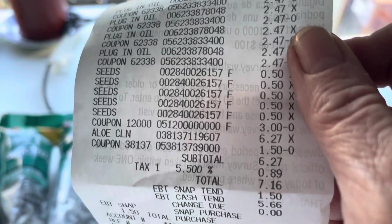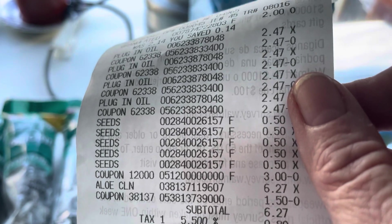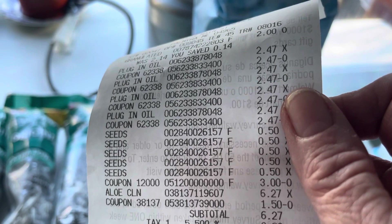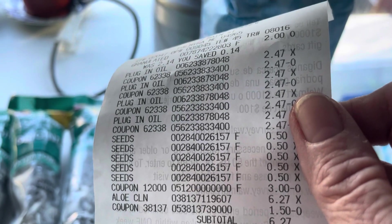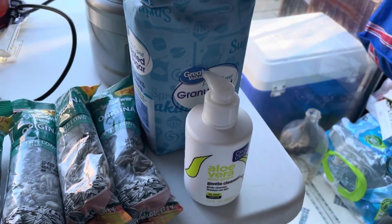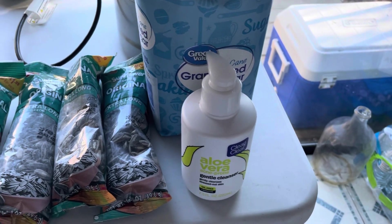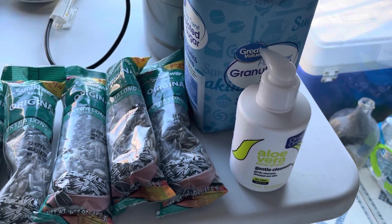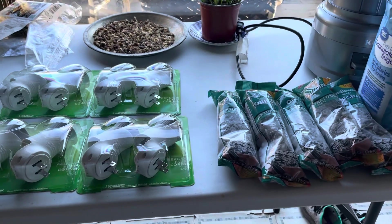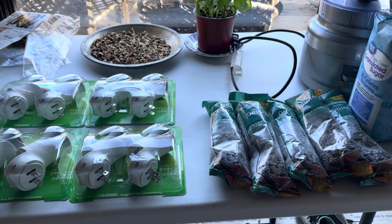I used a $1.50 coupon which makes it about $5.20. I got back three dollars from Ibotta making it $2.20, then I got back $1.50 from coupons.com. So anyways, this is my Walmart, Ibotta, and coupons.com haul. Thanks for watching, have a great day, bye!